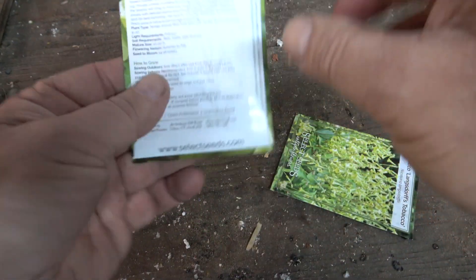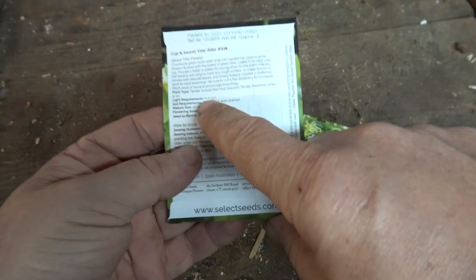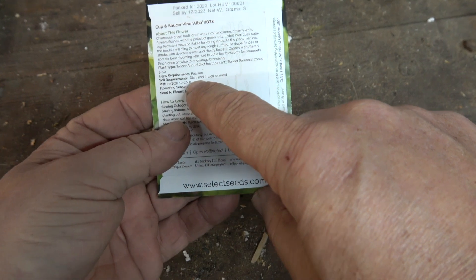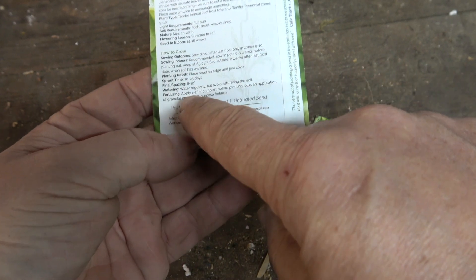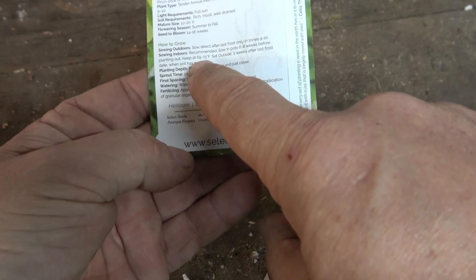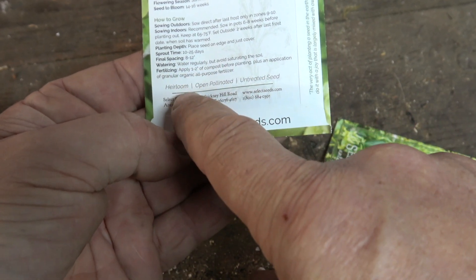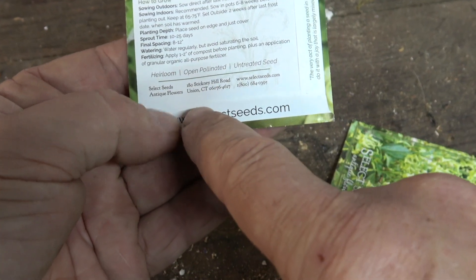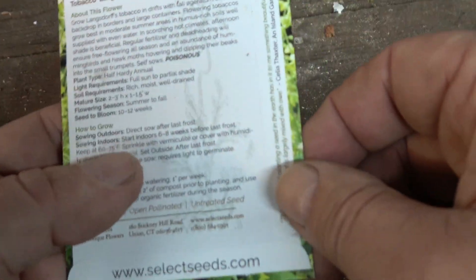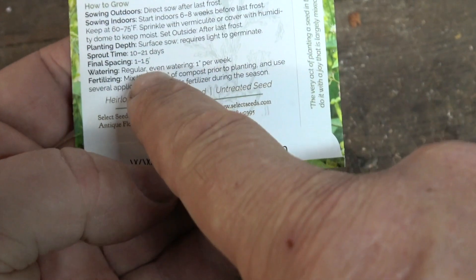Before you buy seeds — either mail order or at a garden center — do check the back of the packet. There are lots of tips and tricks about what the plant needs and how it should be grown, including the temperature required for germination indoors. You can see here that 65 to 75 degrees is ideal, and in fact that range is going to be representative of the temperature needed for the vast majority of plants you might want to grow.